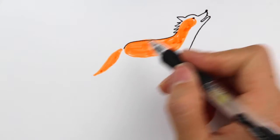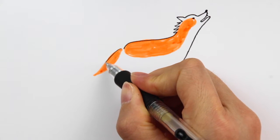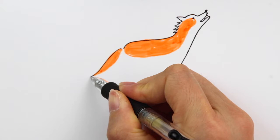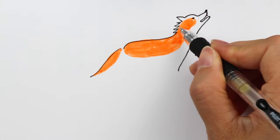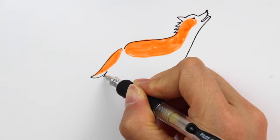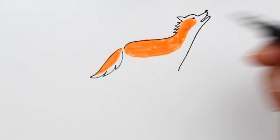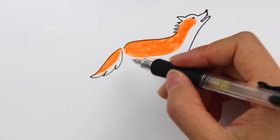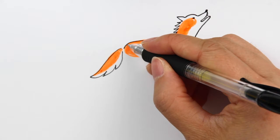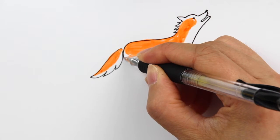Now let's finish the tail and also the bottom. For the tail, we're going to follow the curve of the color we have defined, but draw some zigzag lines — a little bigger like this, then a small curve, and another small curve coming all the way back like this. So this will be the tail part.